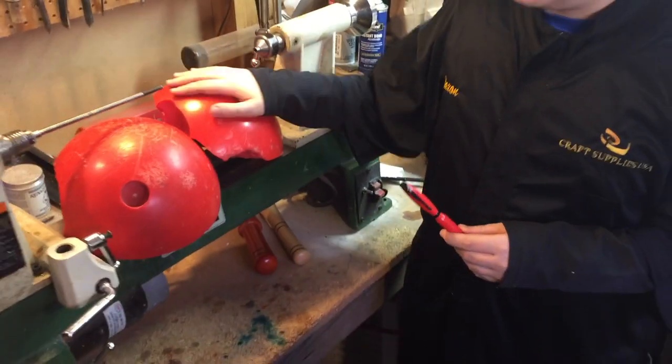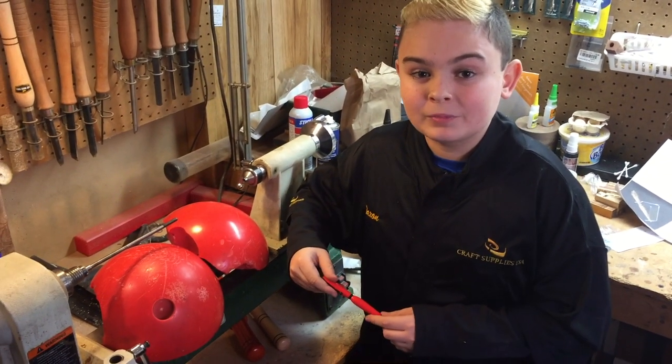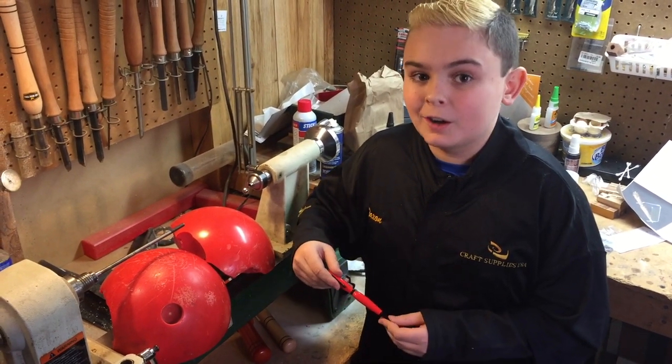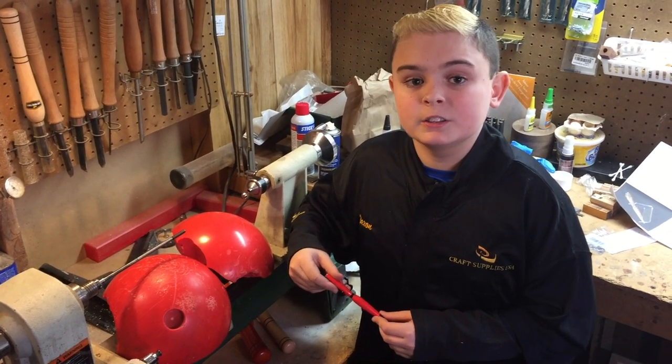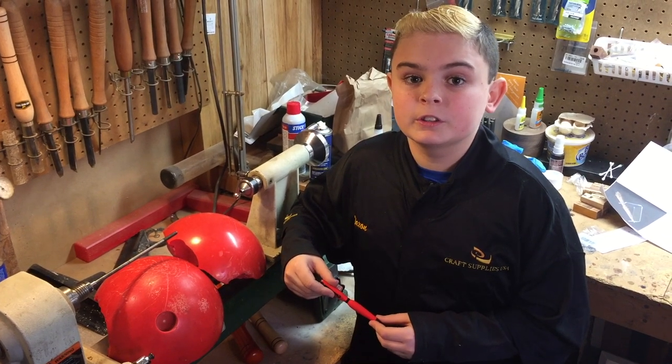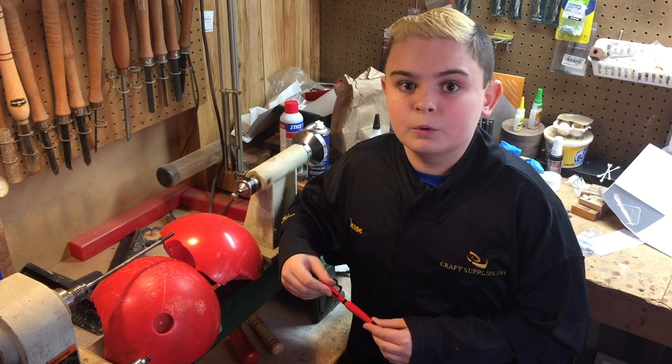Well, there you go, folks. From a bowling ball to an ink pen. I hope you enjoyed this video. And, if you have any questions or comments, you can always contact us by going to our website at www.generationswoodturning.com, and a link to our Facebook page or our email will be there.